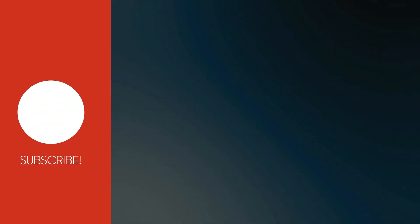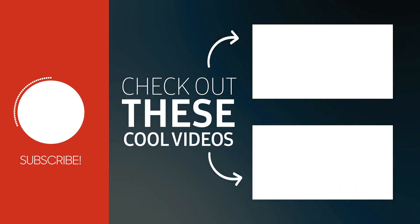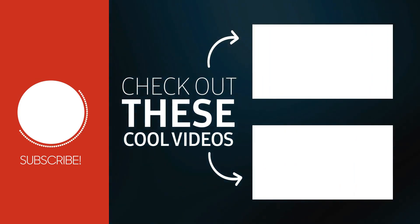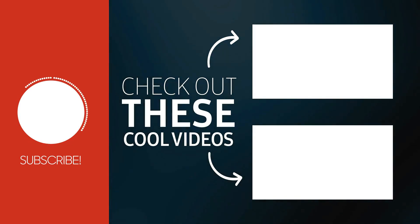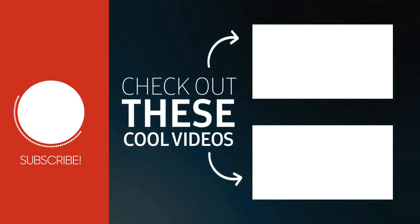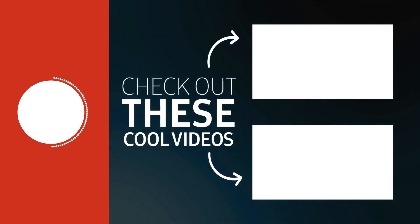If you don't like this mask or have any questions, let me know in the comments section. This mask is also very inexpensive to make.